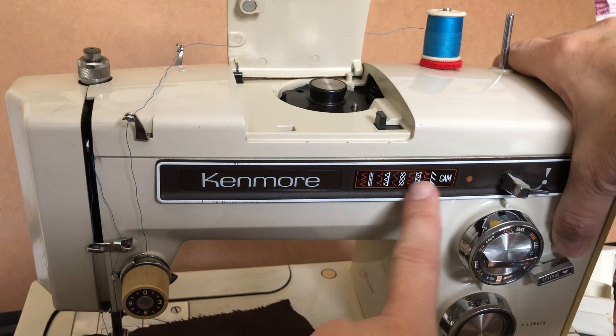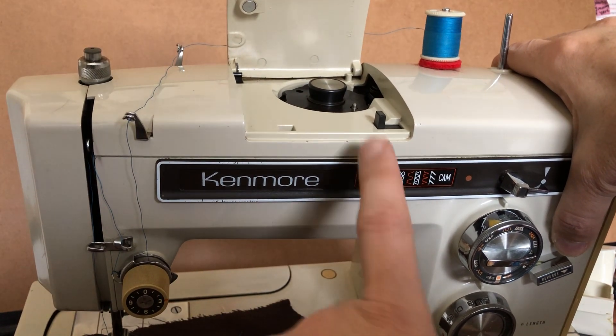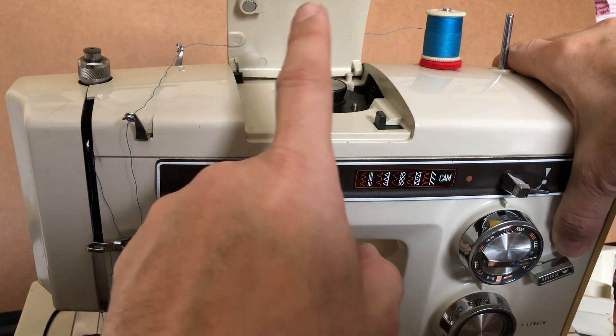All the cams that do the utility stitches on this model — the 1760 is very similar to this — this is the 1931. All of these built-in utility stitches have steel cams. They're built into the machine.